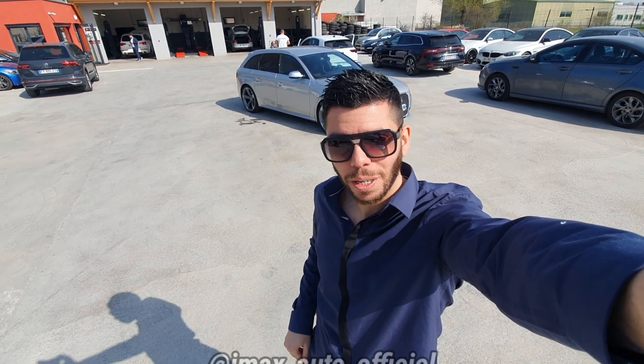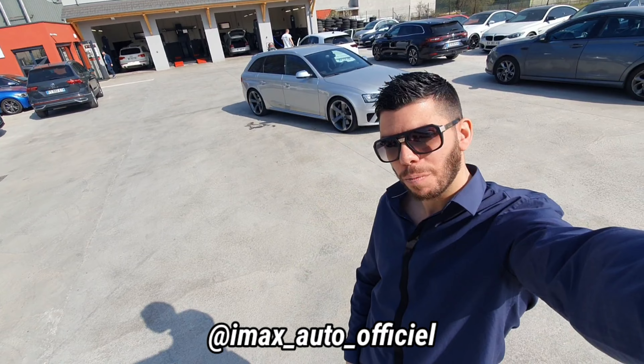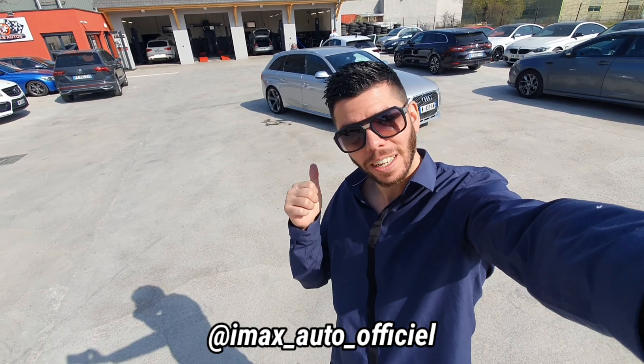Bonjour à tous, bienvenue dans cette nouvelle vidéo. Aujourd'hui les gars, on se retrouve chez IMAX Auto et on va filmer la RS4 B8 que vous voyez derrière. Allez, c'est parti.